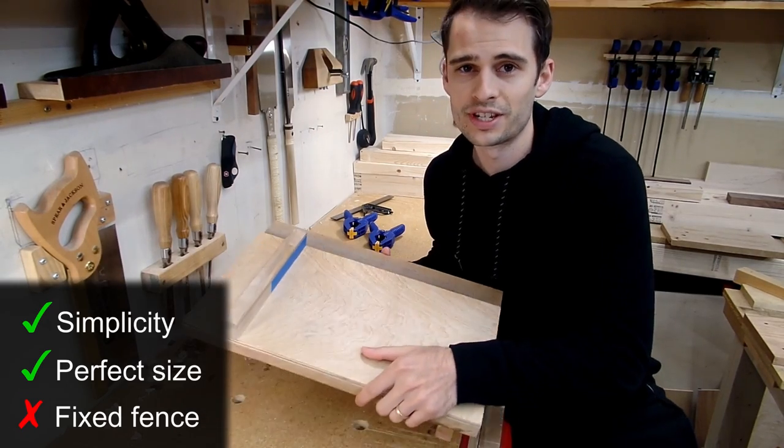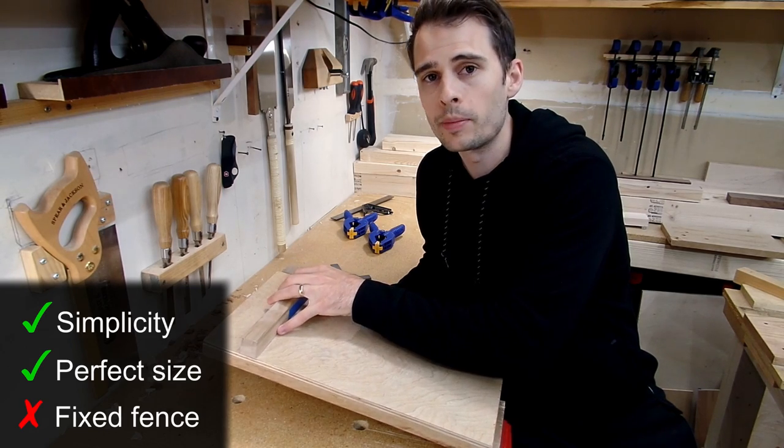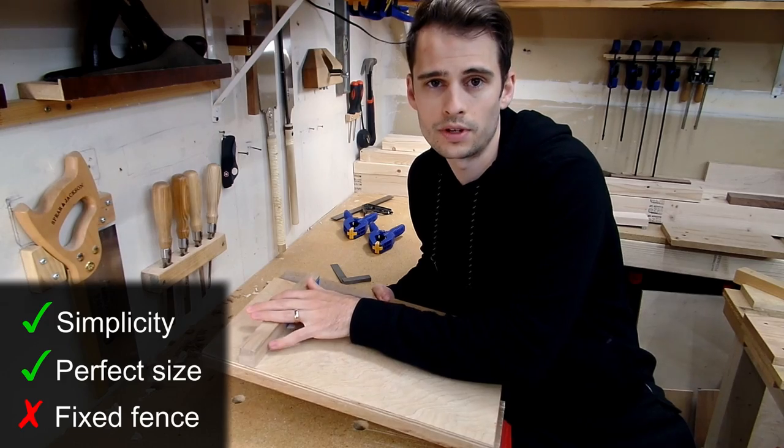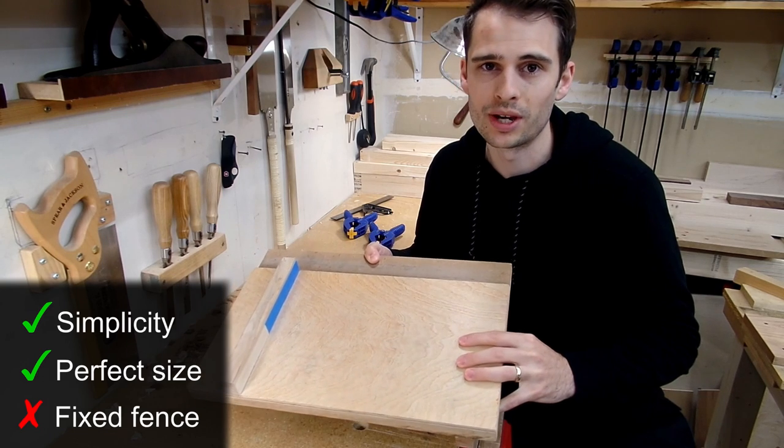Overall, I think Rob's version is amazing. If you are able to secure the fence square, or have the ability to ensure your fence gets squared once it's affixed, I think this is a great option and I would highly recommend making it.